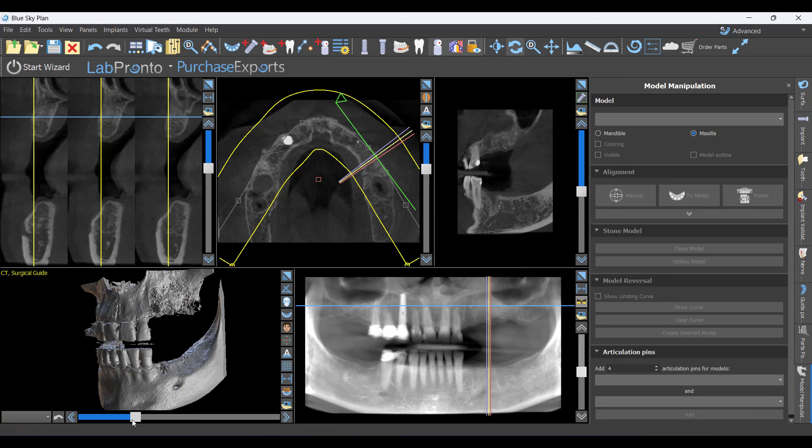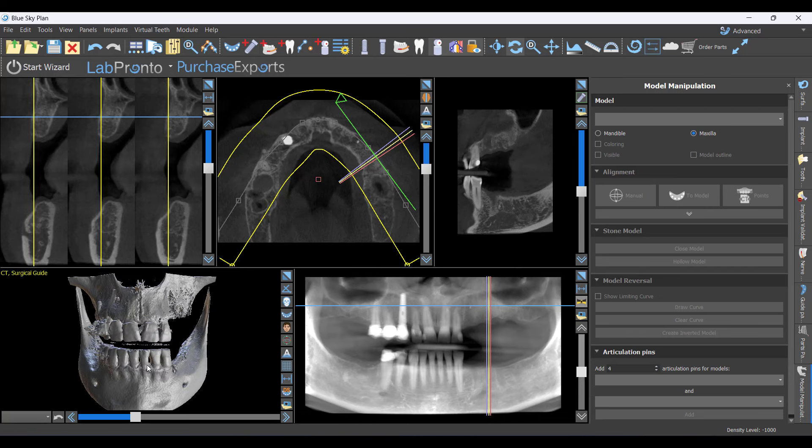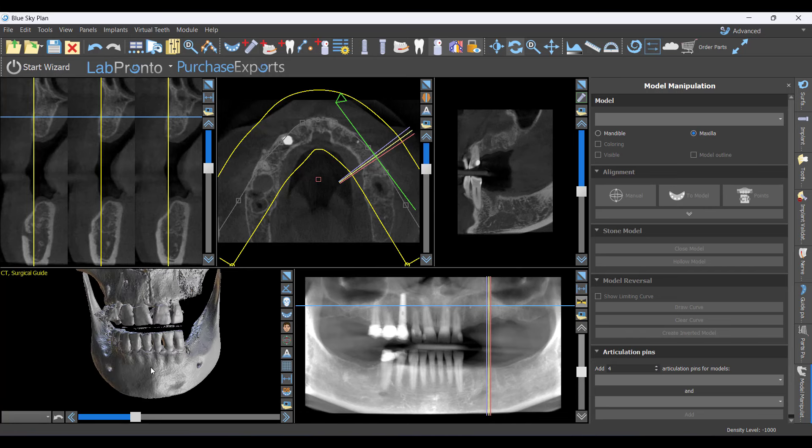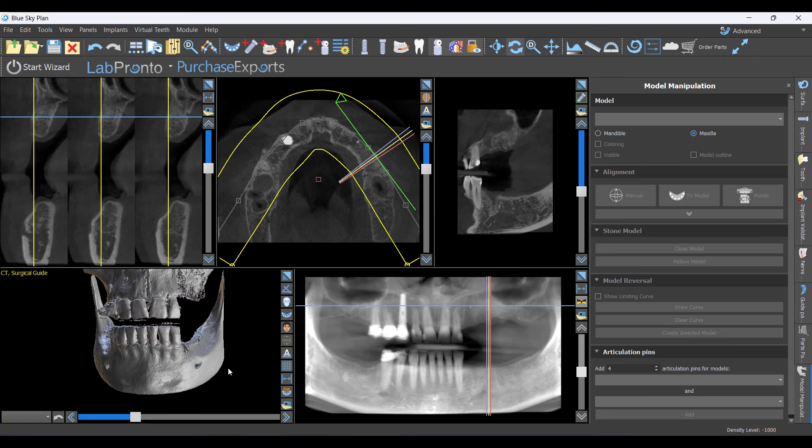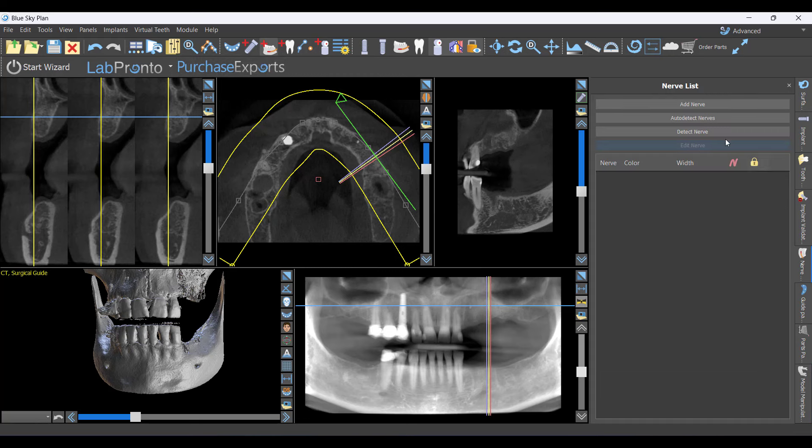All I've done so far is open the case in Blue Sky Plan — nothing else. You can go in different orders; I'm working in advanced mode. The first thing I'm going to do is map the nerves. Going up to 'Add Nerve,' you can do it manually or detect individual nerves, but the simplest way is just to say 'Auto Detect Nerves.'